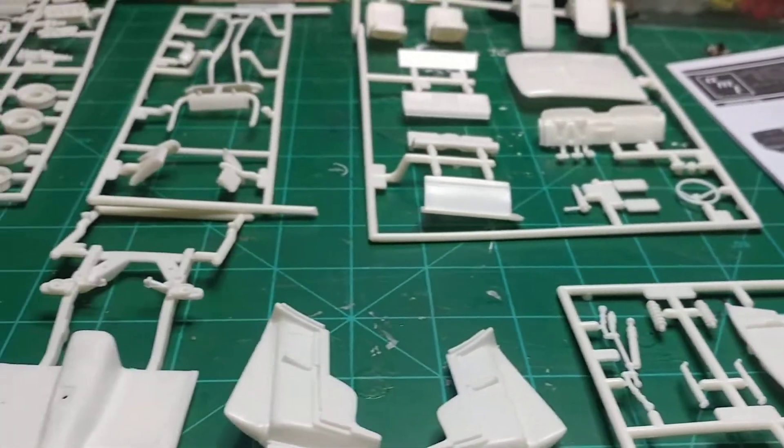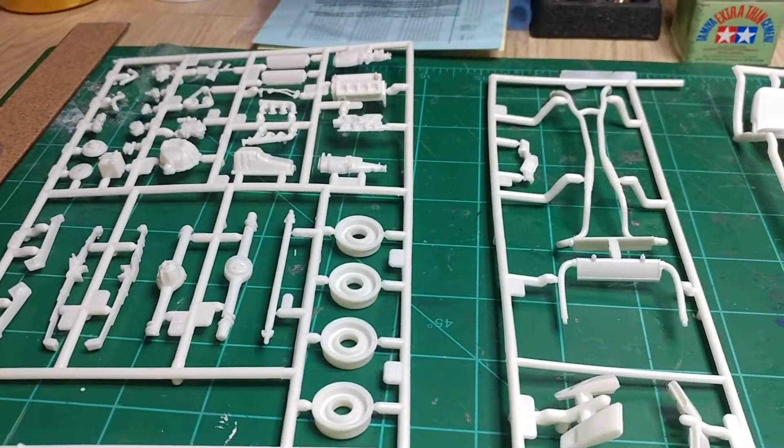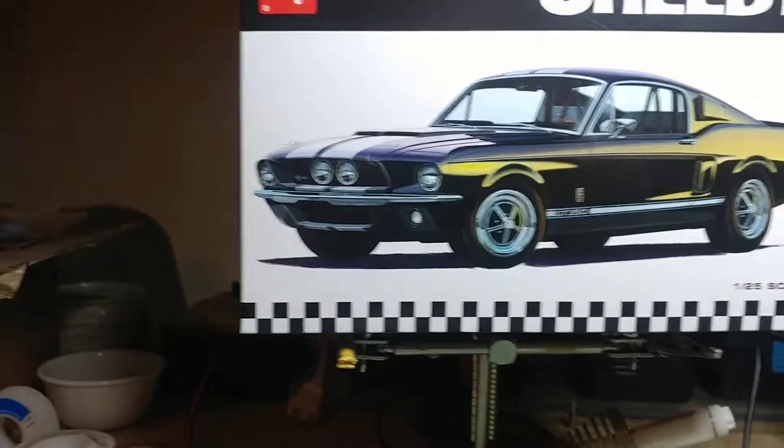It should be fun. I haven't done a classic hot rod model — I can't even remember when, really. Kind of going back to my roots as far as that goes. I'm looking forward to it.